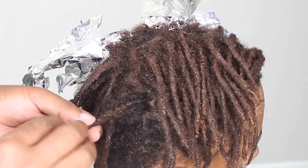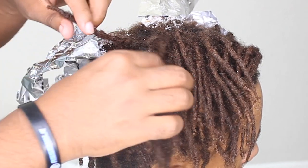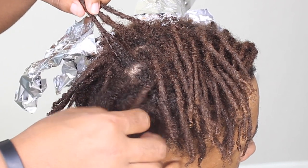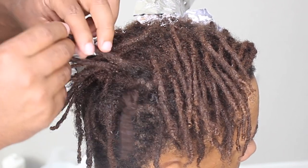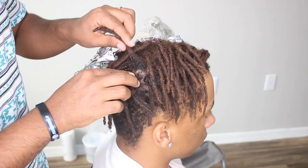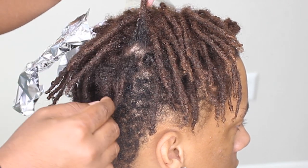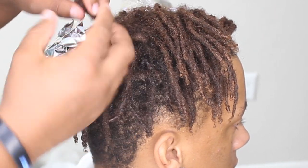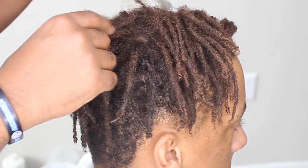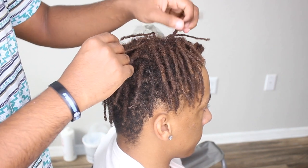Most of his dreadlocks are doing the same thing because he started with the sponge method, which ended up making them very skinny. Some of them aren't that bad though — this one's going to be really nice once it grows out of the root. Today we're going to give him a retwist. This is my first time doing a retwist on another person.